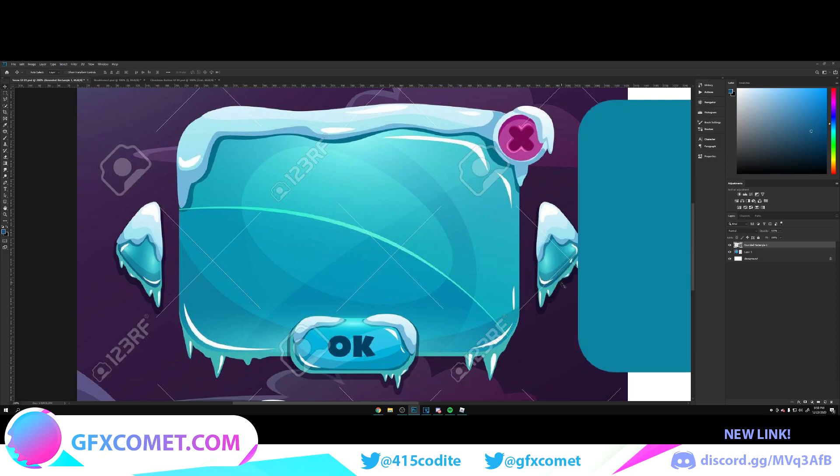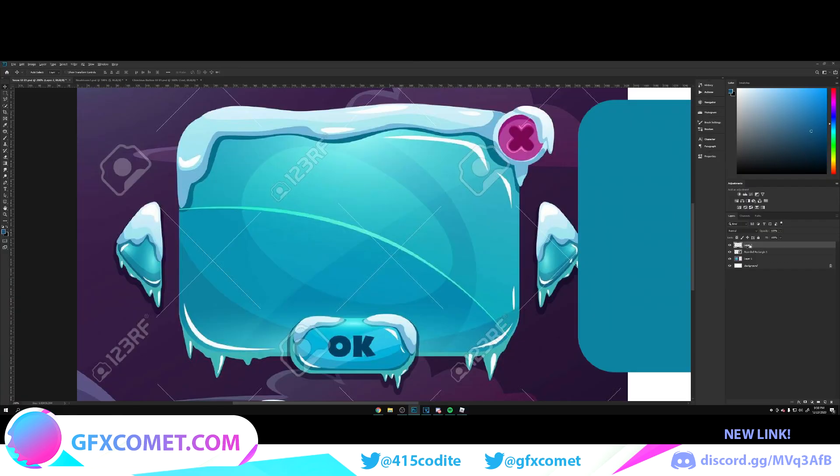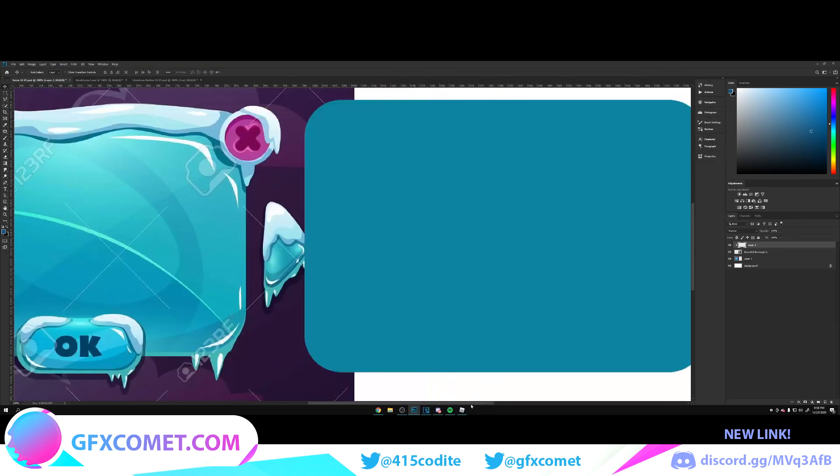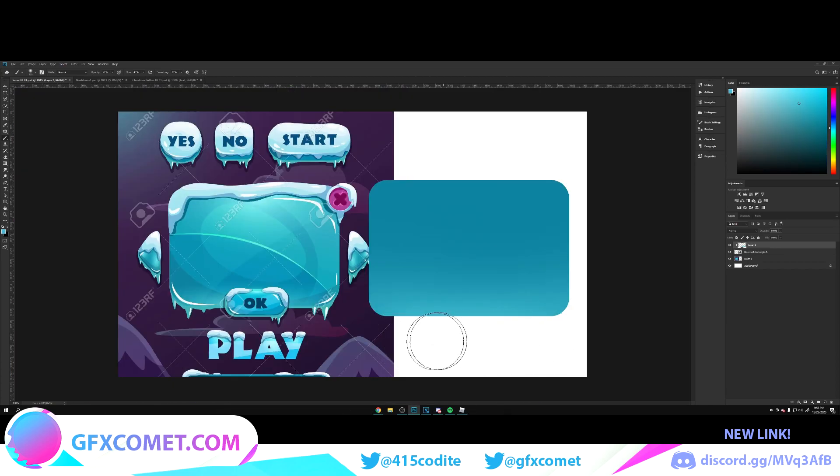This is the base color. We're going to make a new layer and go in between these two layers. Hold Alt — once you see the icon appear, click, and it's going to clip that layer into our rectangle shape. Now we'll take our brush tool, click on the color, and paint. Then make a new layer again, clip it into our rectangle, and use the pencil — click and drag.